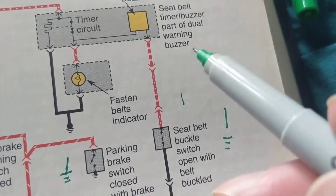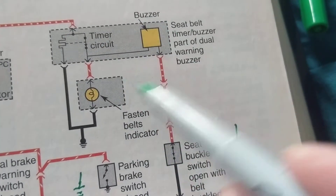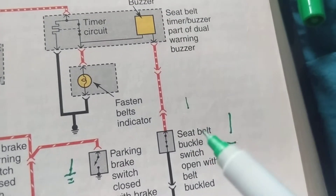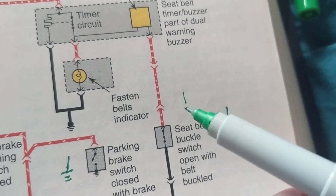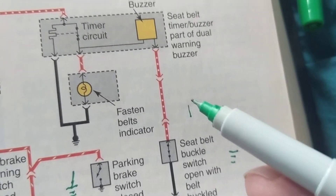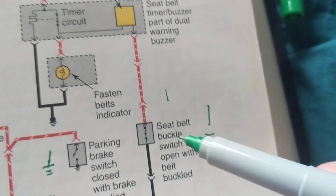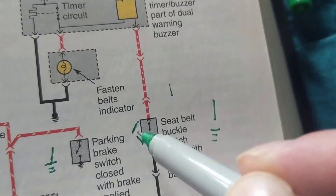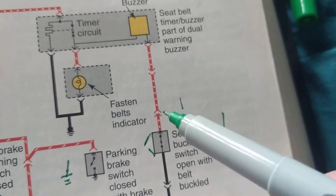To make it simpler: if you put your seatbelt on before starting the car, the switch will be in the open position. The system may do a self-test, but the light goes out. If you start the car and forget your seatbelt — or your passenger forgets theirs — the switch is closed and the buzzer sounds. As soon as the passenger buckles up, the switch opens, the ground path is broken, and the buzzer turns off because the seatbelt is on.